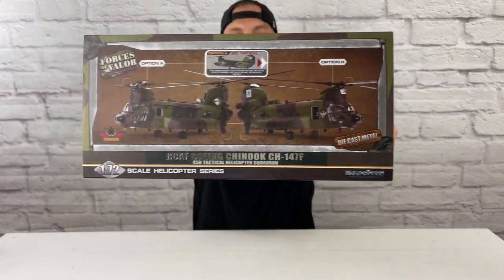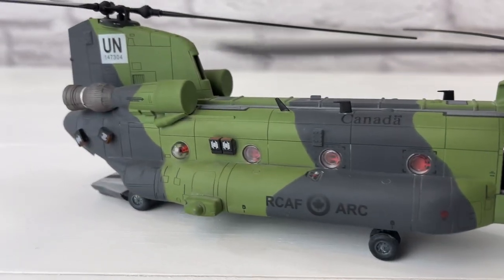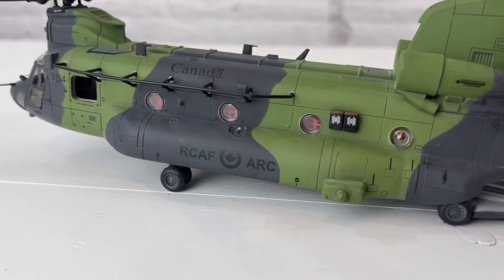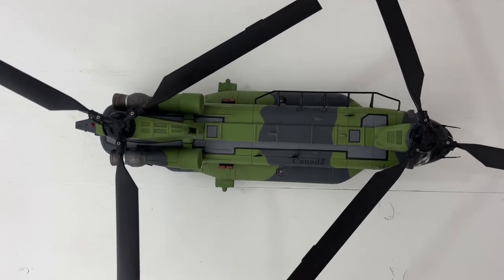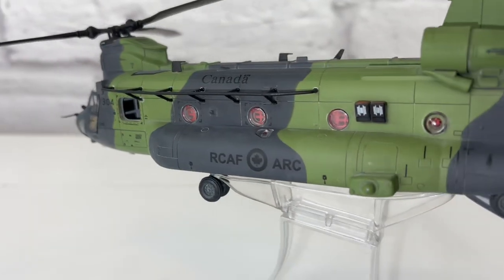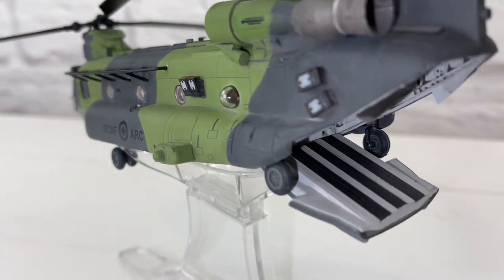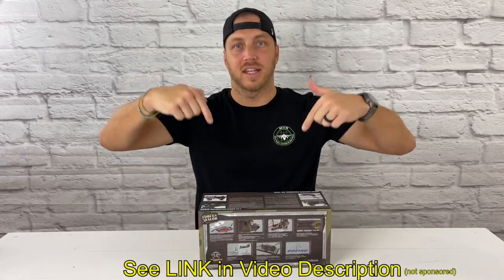Today I'm reviewing the 1/72 scale Chinook helicopter by Forces of Valor, and this is in diecast. One thing I love about Forces of Valor is you can actually still purchase them today. And if you want one of these, check the video link in the description below — I'll post a link of where you can get them.